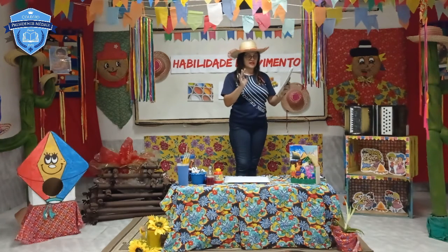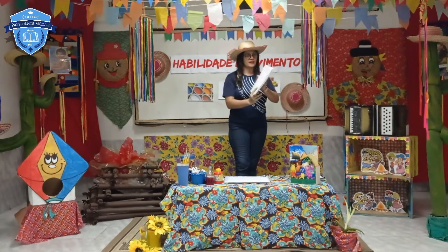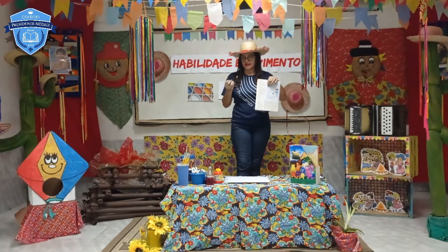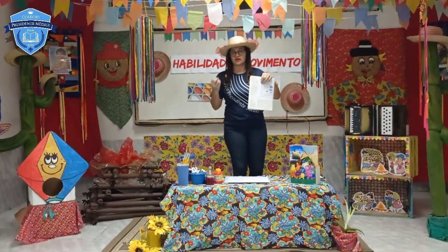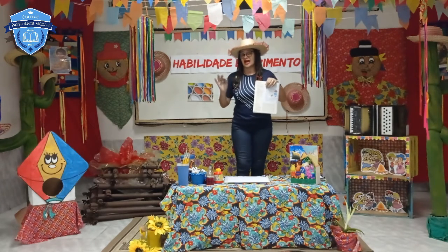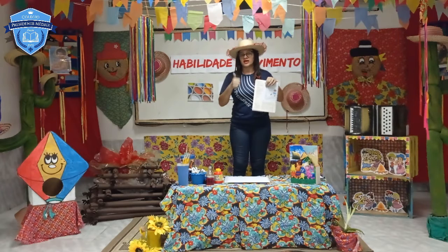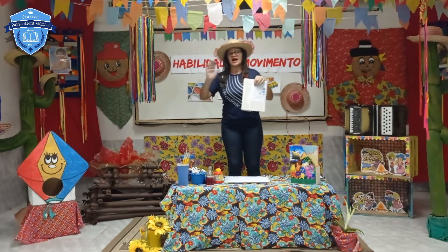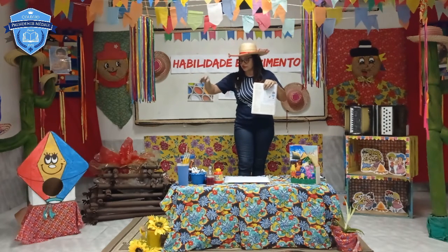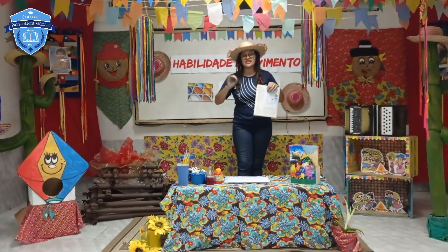Você vai precisar de barbante grosso de cor natural e papel crepom. Esse papel crepom é onde está a tinta. Você vai pegar esse papel crepom junto com o papai ou com a mamãe, com o adulto que estiver com você fazendo a atividade. A pessoa vai mornar a água — no momento que a pessoa está no fogão colocando a água para esquentar, você não pode ficar pertinho, por questão de segurança. Deixa o adulto fazer essa parte. A pessoa coloca o barbante dentro da panela e espera um pouco. Sabe o que vai acontecer? Aquela cor que está no papel vai sair todinha.